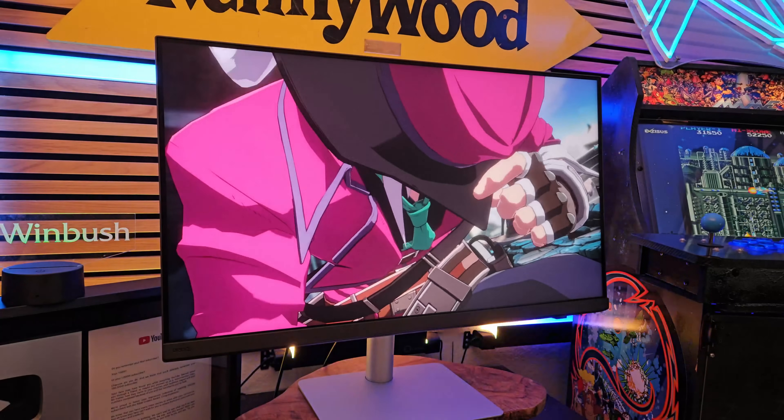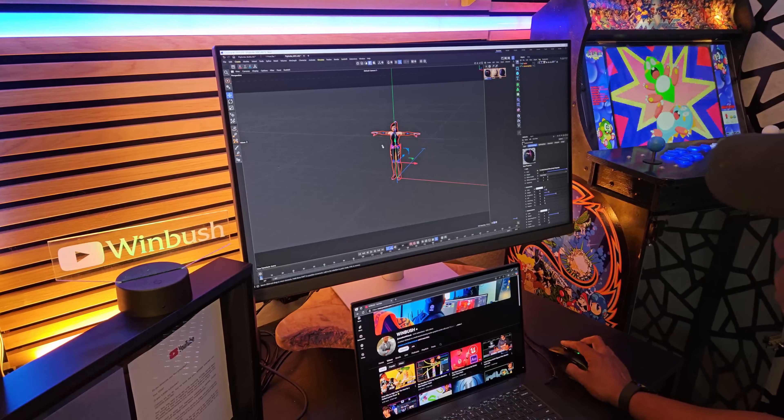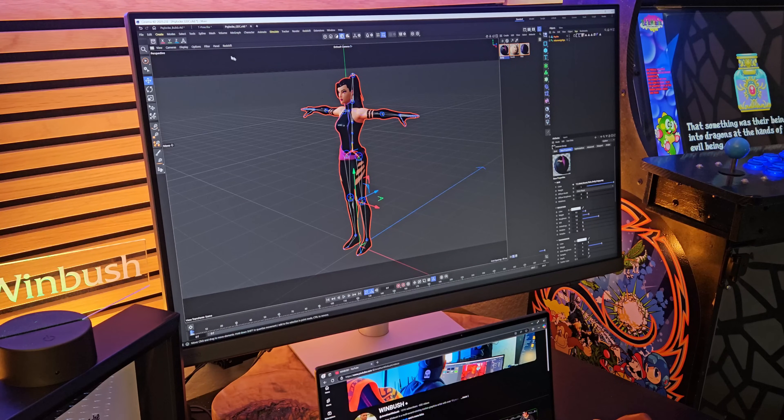This is the first 4K designer monitor with a 144Hz refresh rate, so we're already speaking my language. Plus it comes factory calibrated right out of the box, so it's pretty much ready to go.